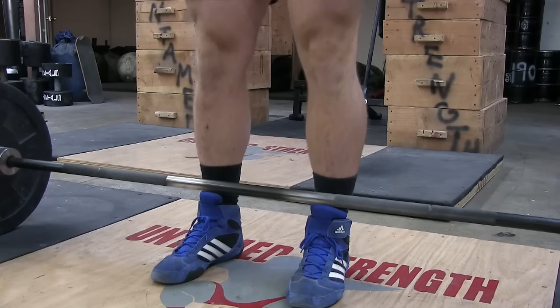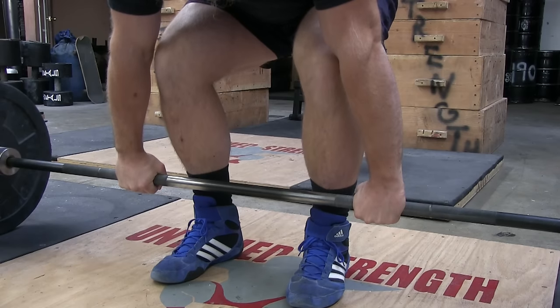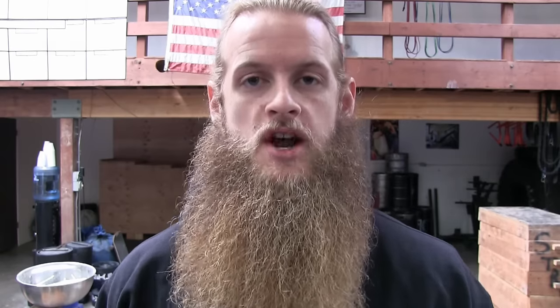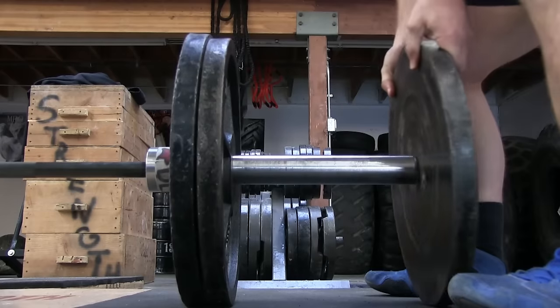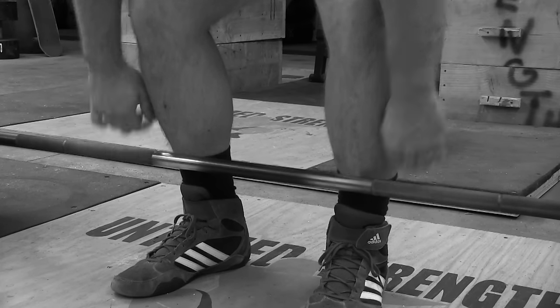Before I talk about lifting straps, I want to address deadlift grips because the majority of people who use lifting straps are using them for deadlifts. A double overhand grip is the position that a beginner will grab the barbell because it makes the most sense. Eventually, the lifter's strength will increase to a point where grip is the limiting factor. The big muscle groups of the legs and back will be strong enough to move the weight, but the small muscles responsible for grip will not allow them to pick the barbell up.